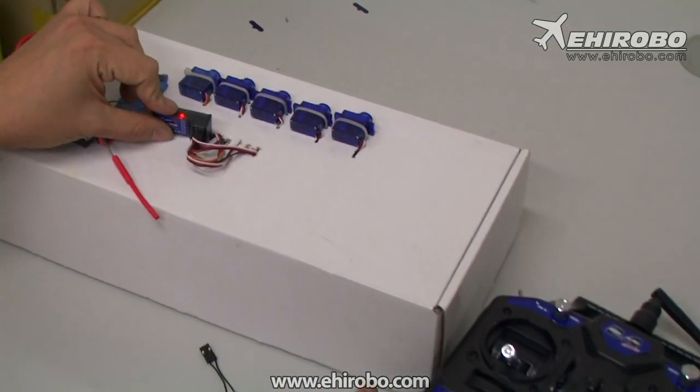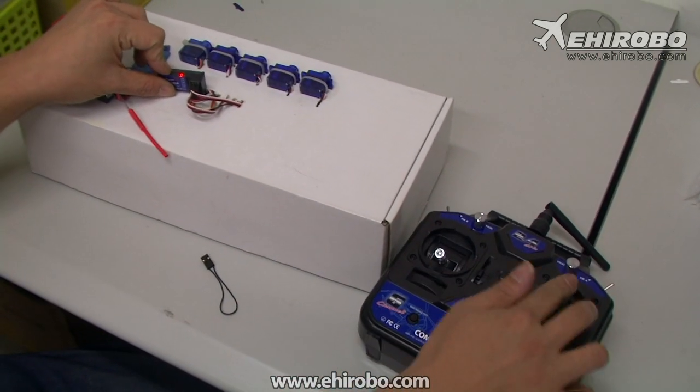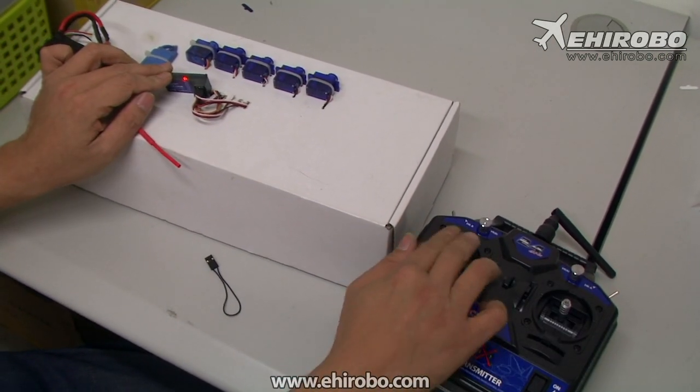Now you see the light turns solid, indicating that everything is working properly. You can see all the servos working right now.